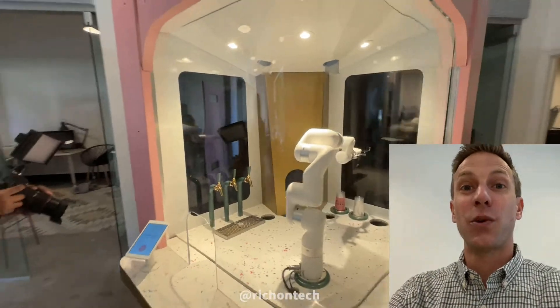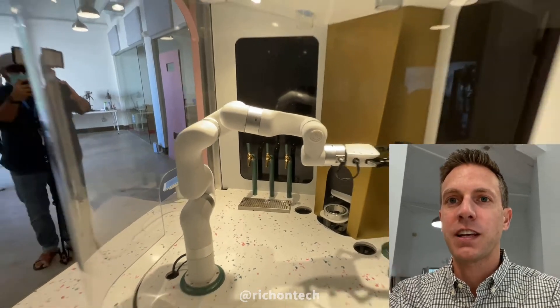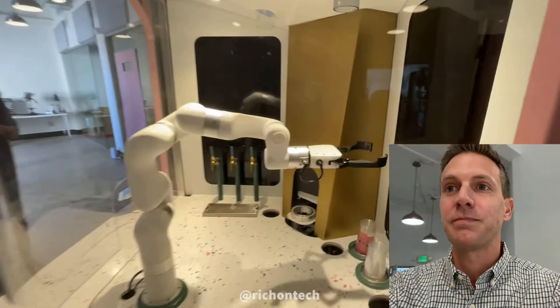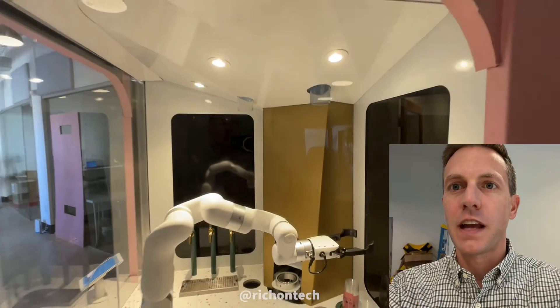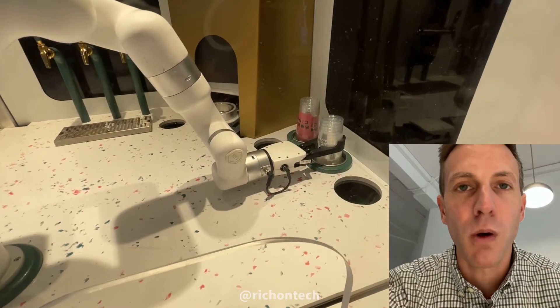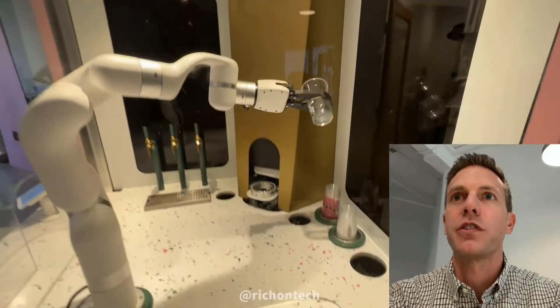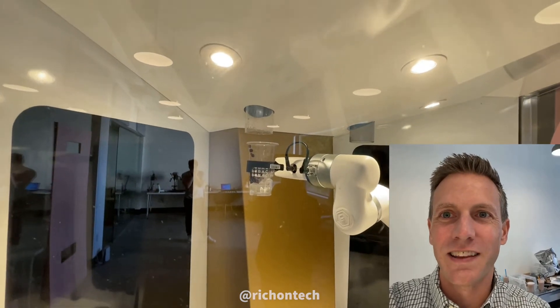So once you say make it, the robot is going to spring into action. This is a robot that, as you can see, is still being developed, but it's pretty wild — I've watched it make a couple of these and it works. First things first, this arm is going to grab a cup. Now imagine you have to program this robot so it doesn't crush that cup. It has to grab it off that stack of cups just perfectly, or else it's going to ruin your entire drink. Some ice falls into the cup, and of course it's very dramatic — you want to make this thing fun and appealing because it's going to be standing in a mall or a kiosk somewhere. The theatrics is part of the fun.